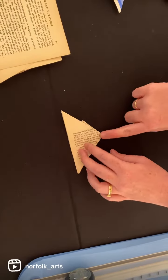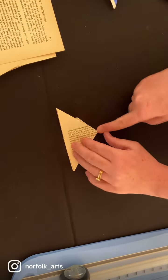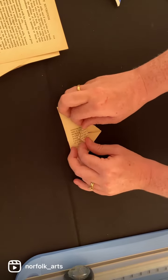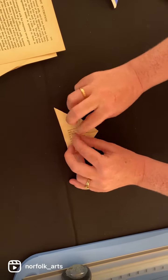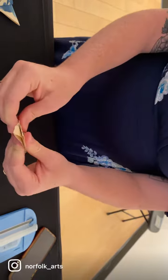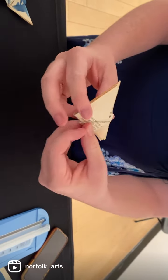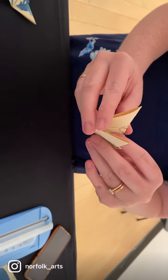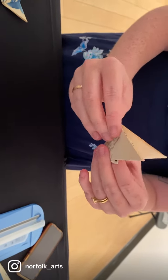Take the bottom pointer of the triangle piece and fold it up like that. Then fold the diamond pieces together and there's your butterfly. I usually open it up a little bit and fold the bottom wings down — there you go.